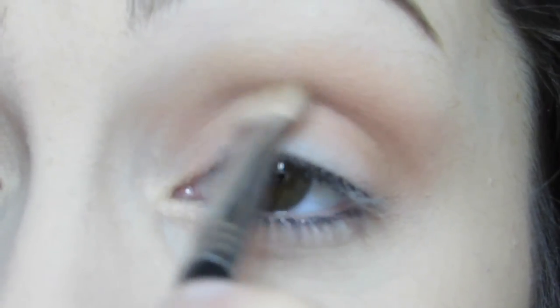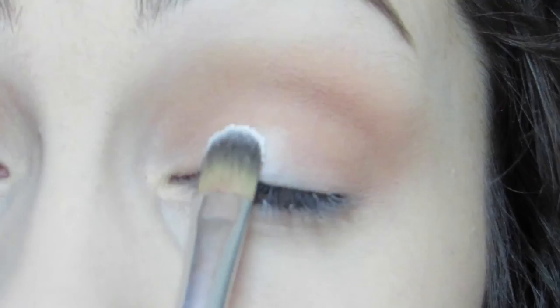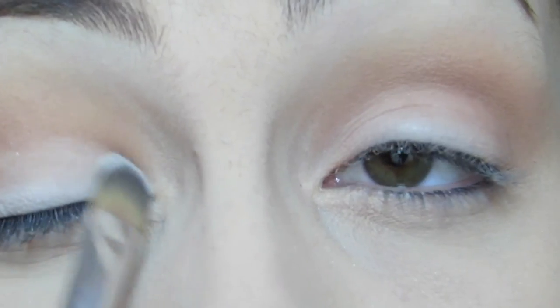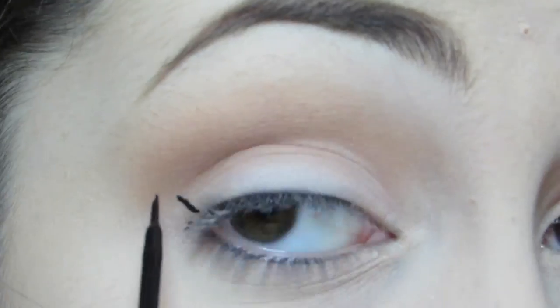Then with a smaller tapered brush, I'm going in with a little bit of a darker color — this is Komoko Cafe from Coastal Scents. Then on the lid, I'm using a flat shader brush to apply a white shade. To ensure that the lower lash line is the focal point of this look, I'm only using matte neutral shades on the lid.